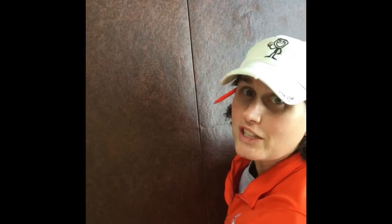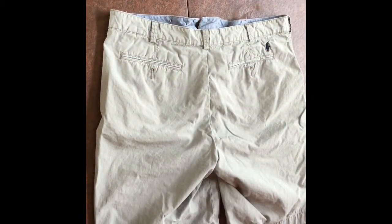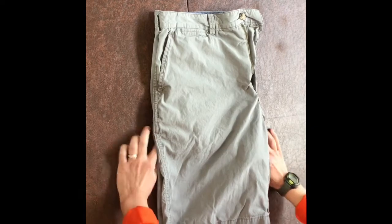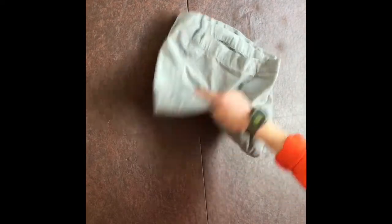Hey guys, now we're going to fold some shorts. So you need some shorts — here are some shorts. You want to put them face down so that the back is facing you. Then you're going to fold them over one time and then fold the bottom to the top. Make sure that it's nice and even, and now you've just folded your shorts.